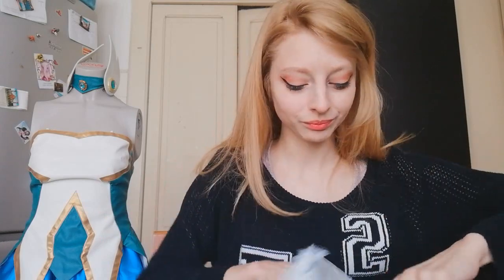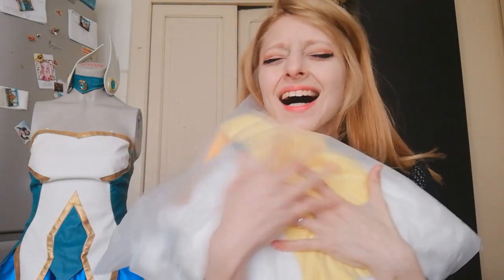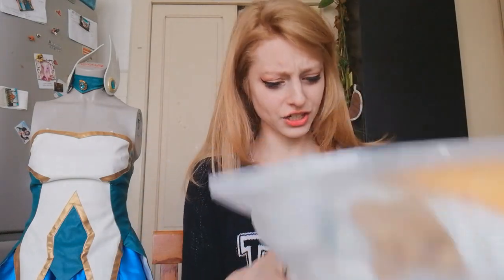Don't mind the way I'm dressed because I'm in my actual pajamas. I wasn't planning this video but this came in and I am so excited. I want to review it like having it in my hand, seeing it for the first time. It's so soft! And so big actually.